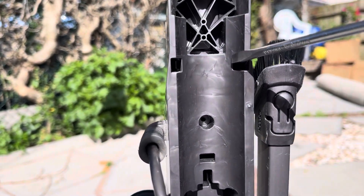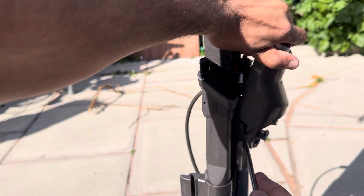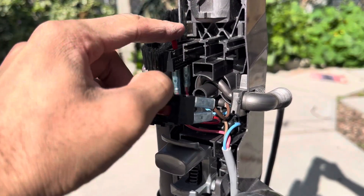Undo the two clips on the back of the machine. The switch cover can now be removed. You may need to loosen it up on the base but it does come off. Pull the power switch out followed by the brush bar switch and the reset switch.